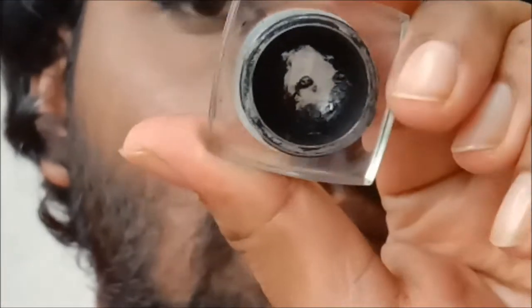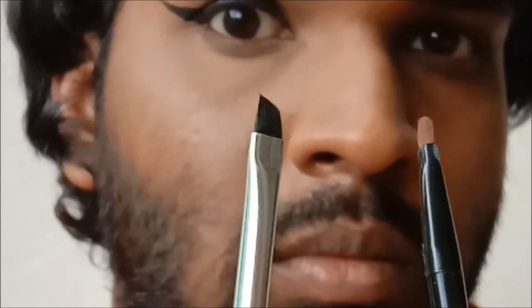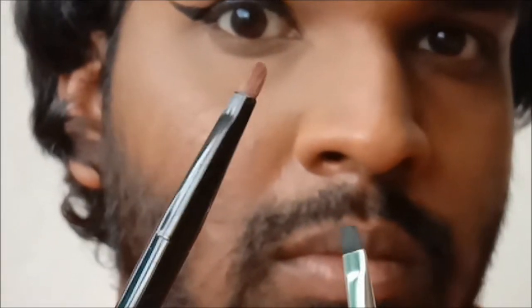You can also use a gel liner like the one here — you would need a brush to use the gel liner; a thin, tiny brush like the ones here is most ideal. I have what you call a partially hooded eye, which means my mobile lid is hidden when my eyes are open, as you can see. So there are a few ways you can do your eyeliner if you have hooded eyes.